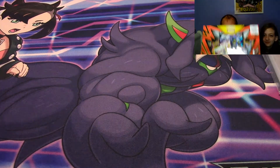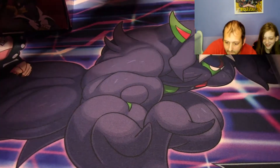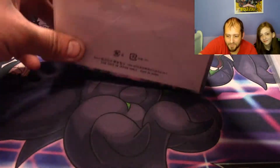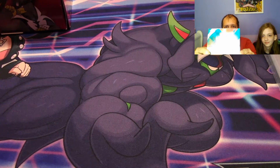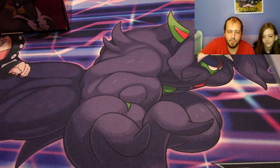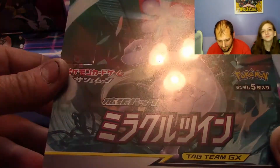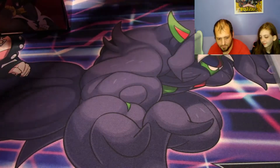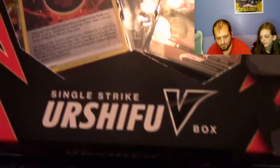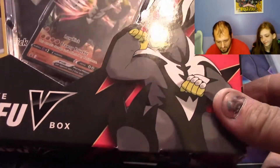Today we've got ourselves a Single Strike Urshifu box — we're still learning — and we're going to open some packs out of this Miracle Twins Japanese box, which is like half of Unified Minds. So a little closer look at the Japanese box, and this box is probably too big because we're learning.